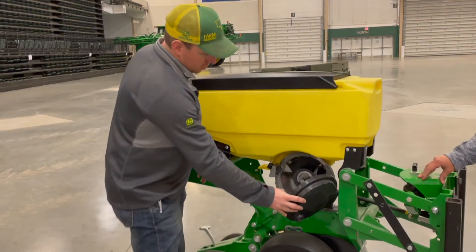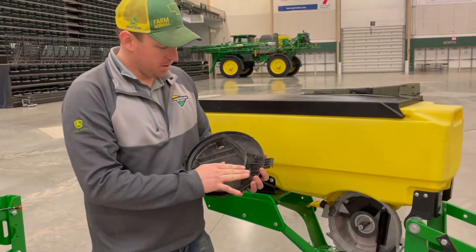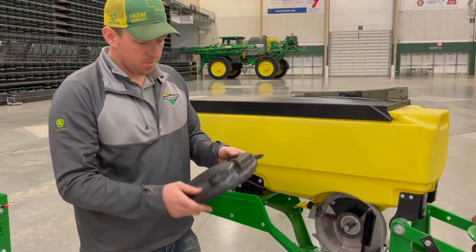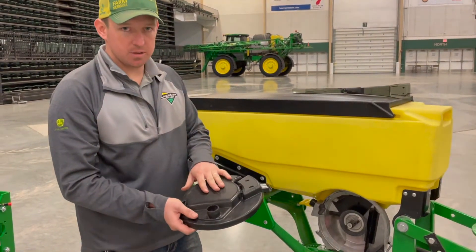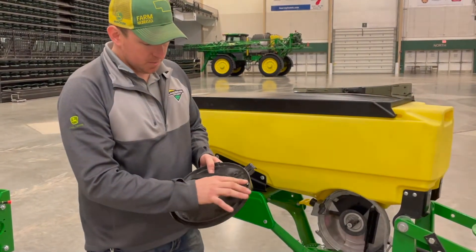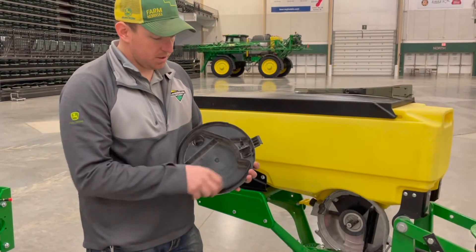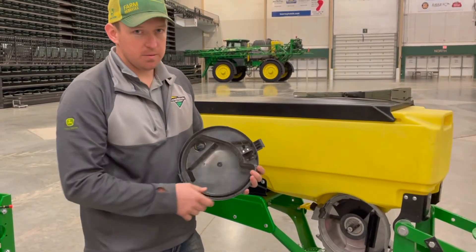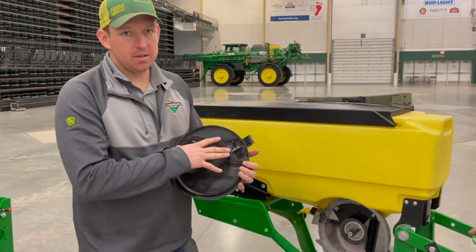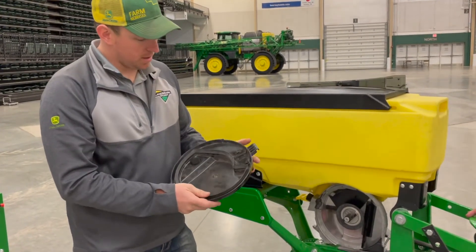I've got the meter door off. First thing to check is going to be your seals on the door. This is what seals it so you get good vacuum on there. You're probably going to want to inspect the door itself, make sure it's not damaged, cracked, or has any holes in it. On this seal, just make sure it's in good condition — they tend to get brittle. There is a softer seal that we would recommend if you ever have to replace them. The harder ones have a tendency to wear into the seed disc itself. It's cheaper to replace the seals than it is the disc.